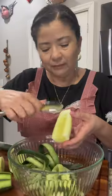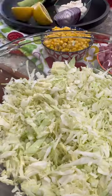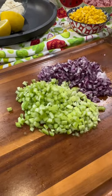Peel two cucumbers and scrape off the seeds if you wish. Then dice them into small bite-sized pieces. The last two ingredients to chop are three stalks of celery and half a red onion.